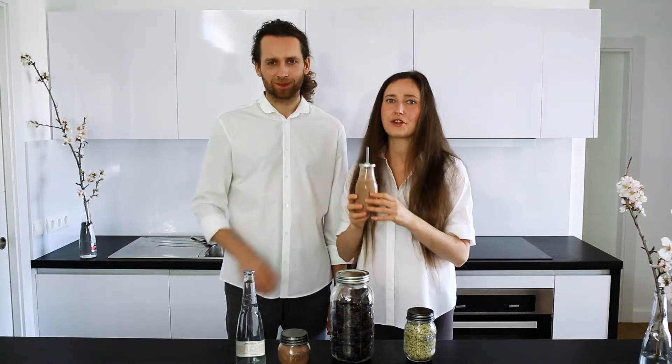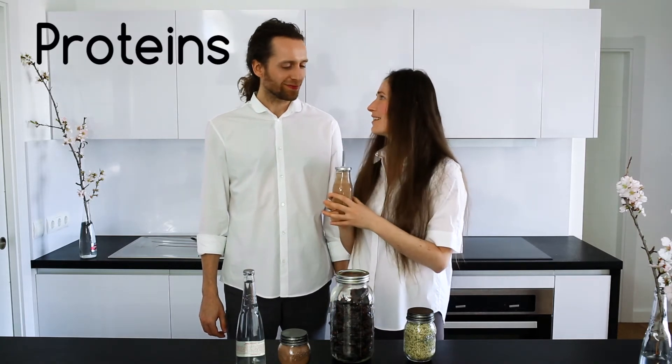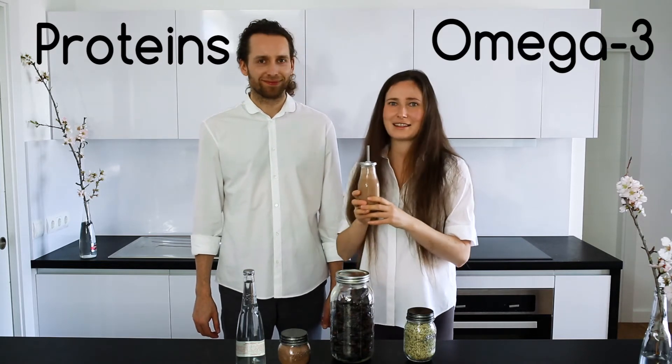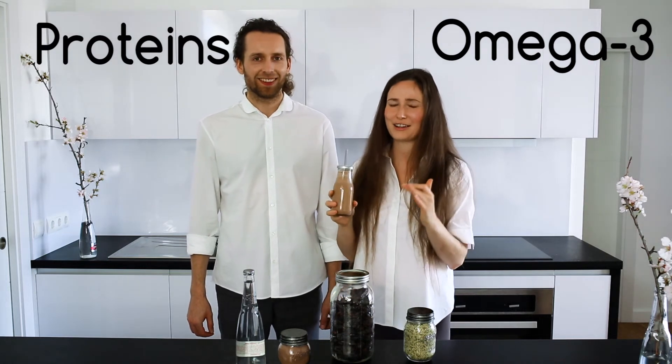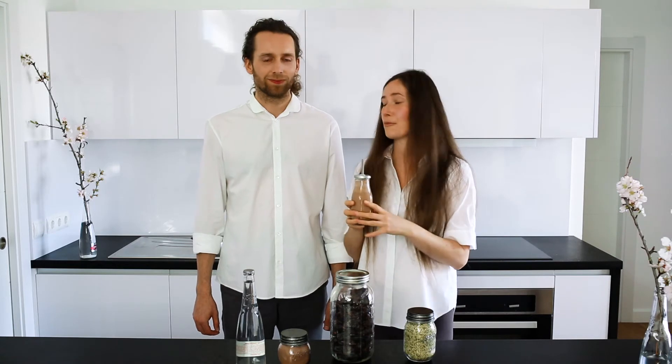And it's perfect for everyone who is concerned with proteins. There are lots and lots of proteins in there, there are omega-3 fatty acids and it's so healthy. I don't want to even start to compare it to any other milk, it's just perfect.